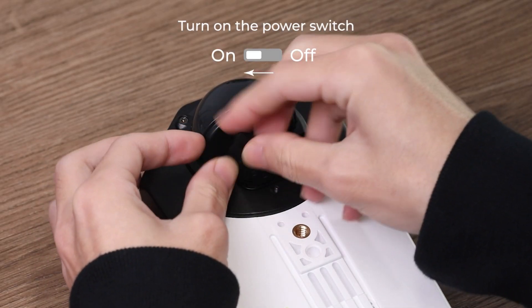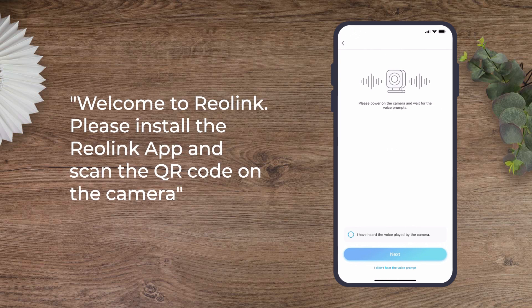So turn on the power switch, and then you'll hear the camera say: Welcome to Reolink! Please install Reolink app and scan the QR code on the camera.